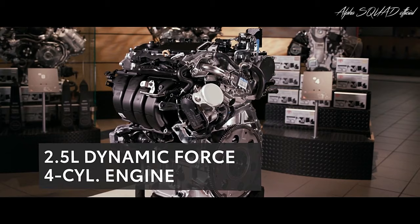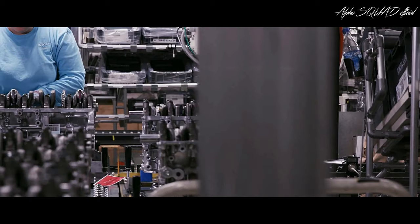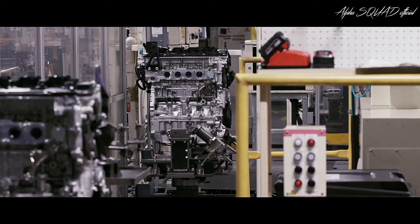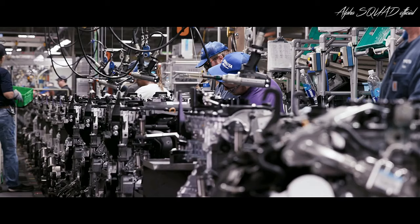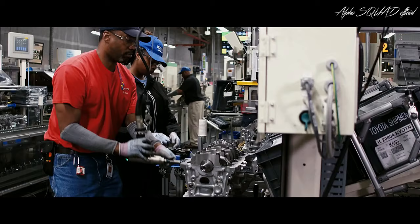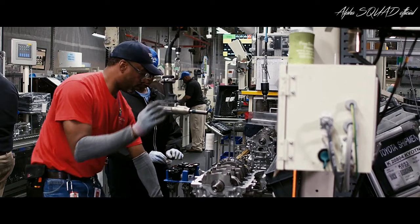The engine block comes in and is slowly transformed into a recognizable motor by skilled team members as it makes its way down the assembly line. Throughout this entire build process, each engine undergoes a significant number of quality checks, which is a standard process that occurs across Toyota facilities.